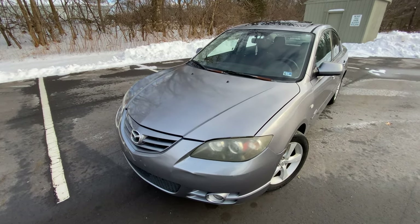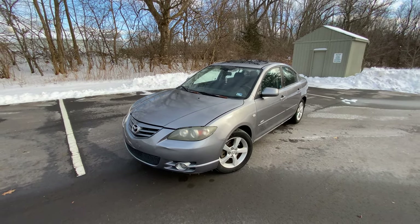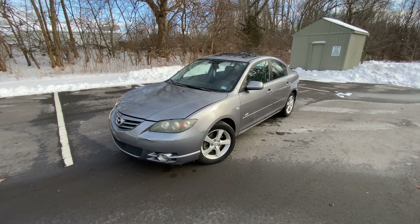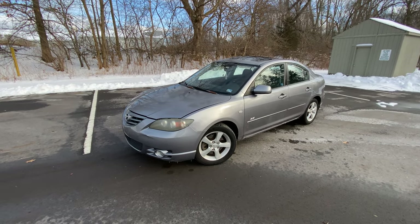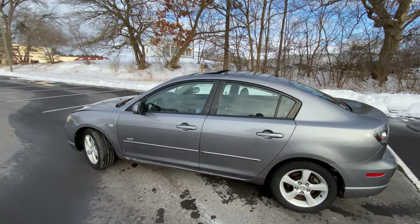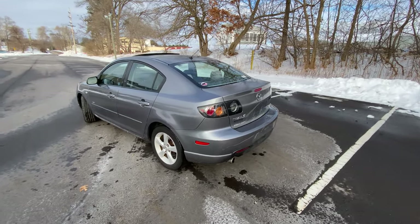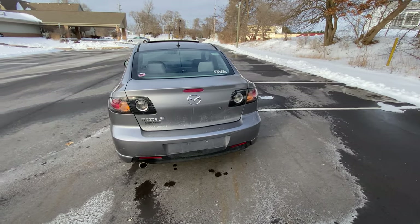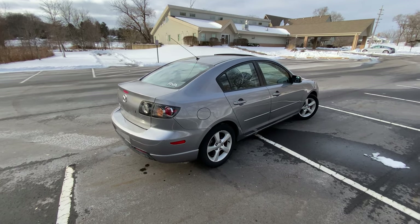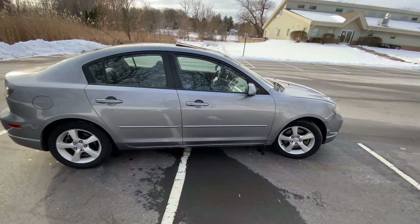Alright guys, we are back today with a new car update — this is my new-to-me 2004 Mazda 3. Long story short, my friend Jake down in Richmond, Virginia — known on YouTube as Jake Man — his roommate was getting a new vehicle, a Mazda CX-5, so this had to go. It was offered to me for about a grand and I figured why not. I'm currently going through some drama with my daily driver, the MKZ — it's a nice car but everything keeps breaking on it. This popped up and I just really couldn't pass it up. I'm probably into it for about $1,500 with travel costs. I drove down and picked it up yesterday and brought it back last night.